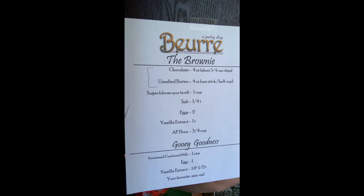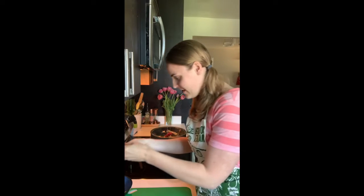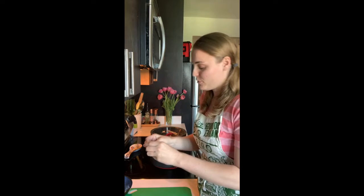Cut up a few toppings too for aesthetics, because we want this to look adorable. Don't forget to get your garbage bowls out — you're really going to need one for the eggs today and the can of sweetened condensed milk.